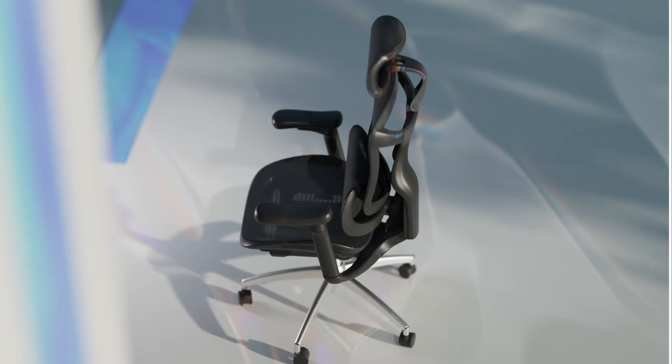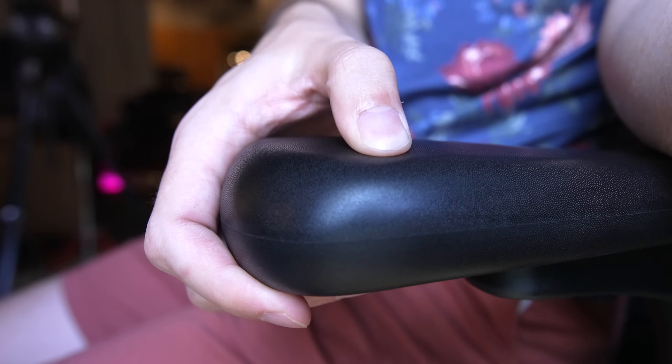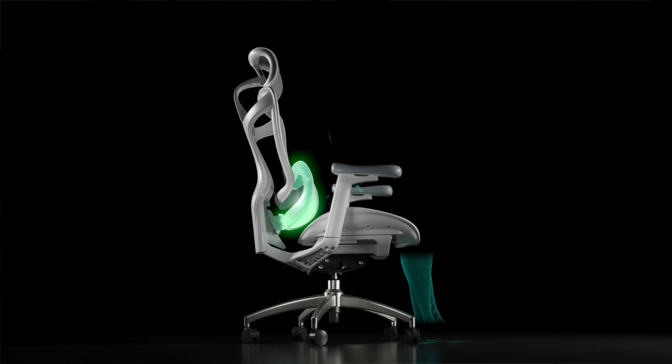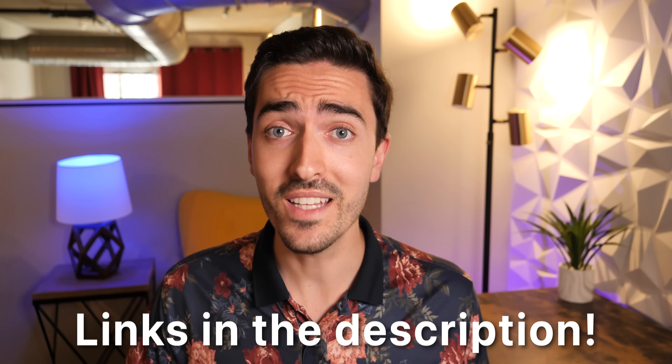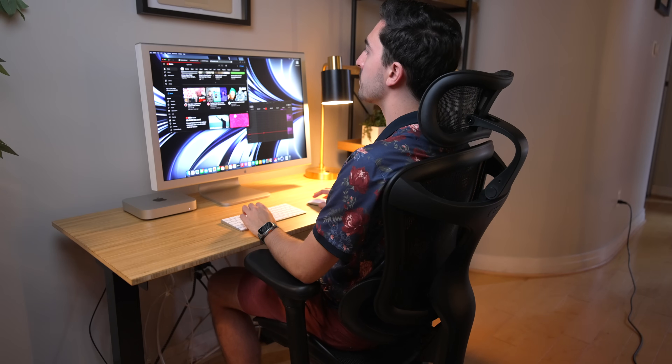Today's video is sponsored by Cihu and their new Doro C300 ergonomic office chair. Featuring a flexible backrest and built-in lumbar cushion, the C300 is a great option for those looking for maximum value. You've got 3D coordinated armrests with ultra soft padding and lateral adjustment, a mechanical angled headrest, and dynamically self-adjusting lumbar and backrest support — my favorite part of the chair. Whether you're working from home, gaming, or reading, the C300 can adapt to your situation. Cihu is offering a 6% discount right now — check out the link in the description and use my coupon code.